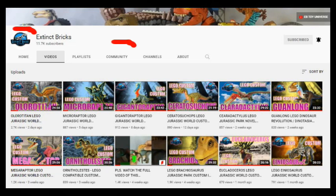Just click on the Exting Bricks icon and it will lead you to the Exting Bricks homepage. In the homepage, just click on that community link and it will lead you to all our posts!